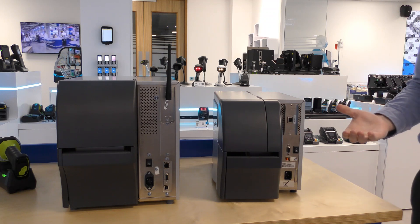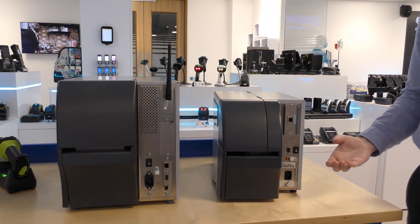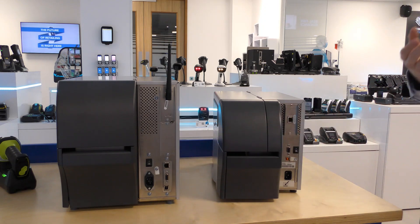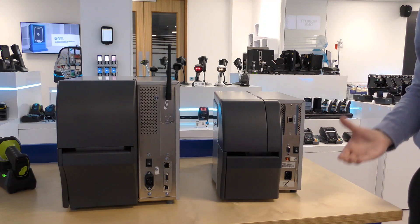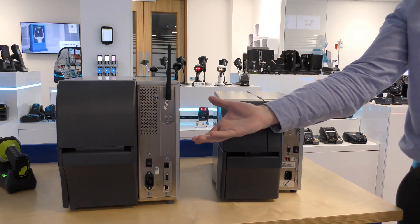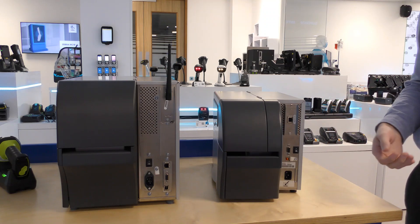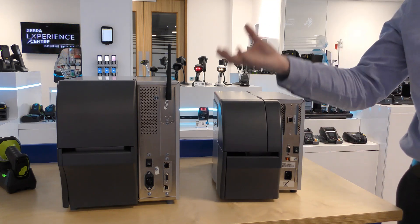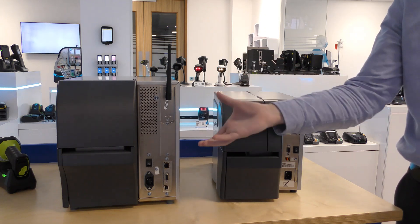Looking at the communication ports available on the two printers, both have serial and USB as standard, but the ZT411 also has an ethernet port as standard. Both models support the standard industrial I/O cards. The ZT230 supports one I/O card, whereas the ZT411 supports two. As you can see here, the slot on this ZT230 is taken up with an ethernet port. As ethernet is a standard feature on the ZT400 series, there is a space to install a wireless option as well as an additional I/O card.